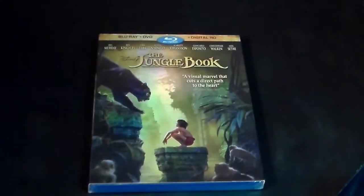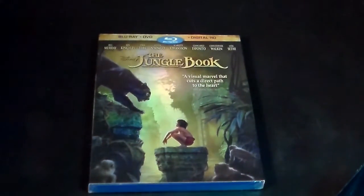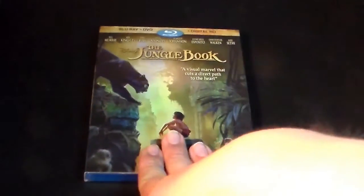This does continue the Black Friday unboxings I've been doing here on the channel. Except, this one really wasn't on a Black Friday sale — this was $17 at Target when I bought it. But I wanted to get this film for so long. It's worth the $17 to me, so here we go.